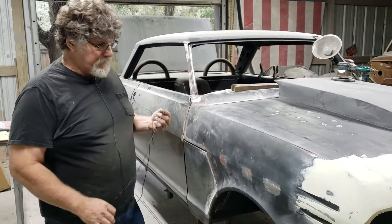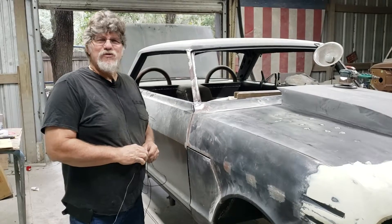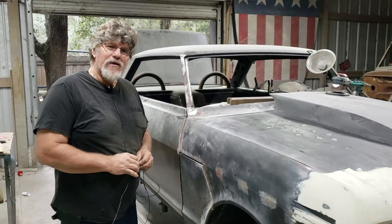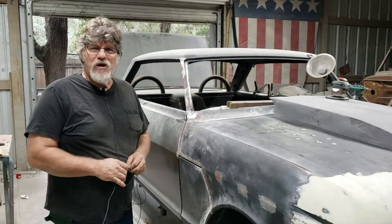Hey guys, over here at ASC. I wanted to take a minute to dispel some untruths, we'll say. The other day I was walking around a car show, and I overheard a gentleman say, 'Oh, that car's a Bondo bucket.'